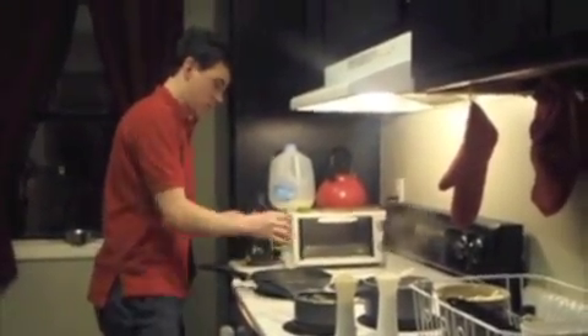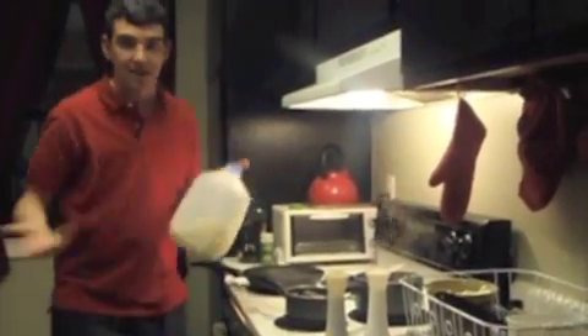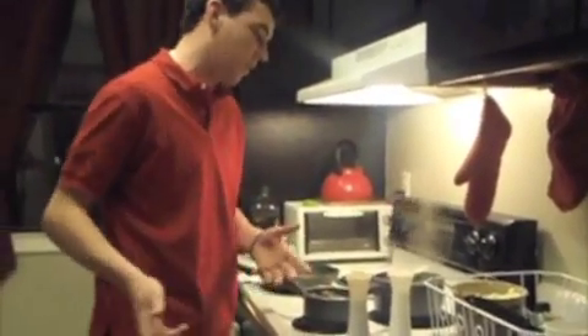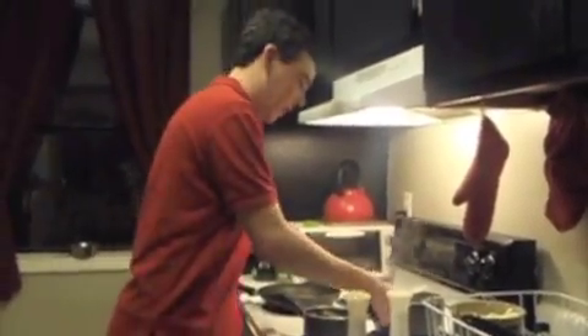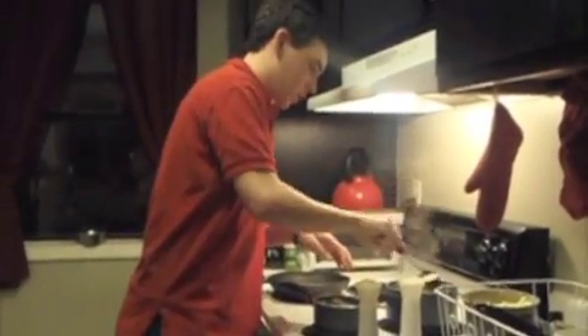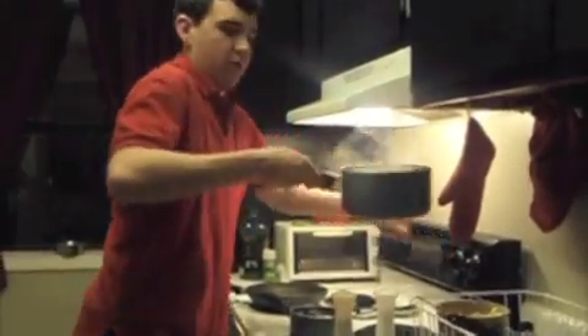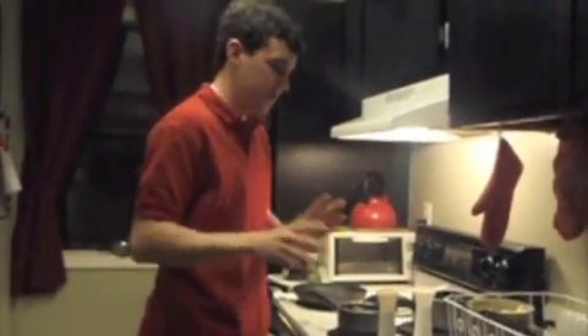Shrimp are very easy to cook — they take like three or four minutes, especially with high heat. The thing that takes the longest are the noodles, which actually are done now, so I'm going to take them out, turn off my burner, and dump them in my strainer. You want to make sure the water is good and drained out, because a little bit of water will ruin your meal and make the alfredo sauce all gooey and watery.